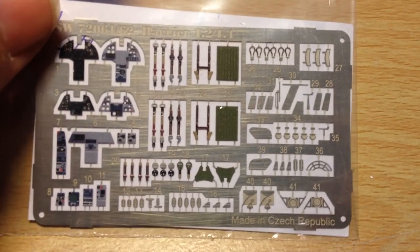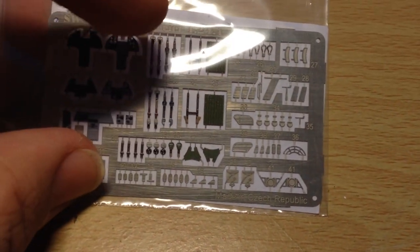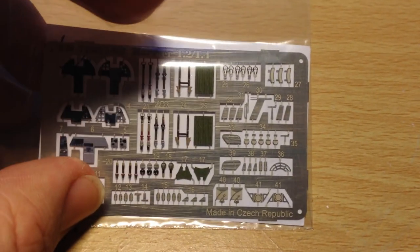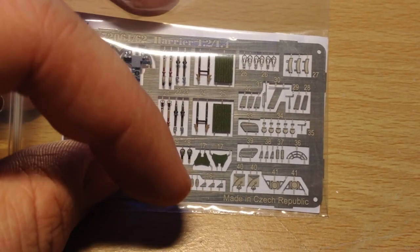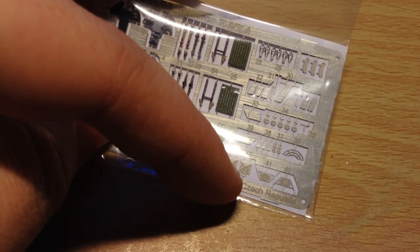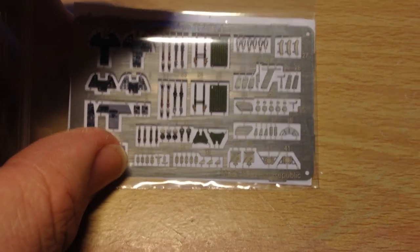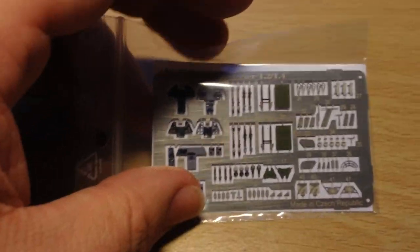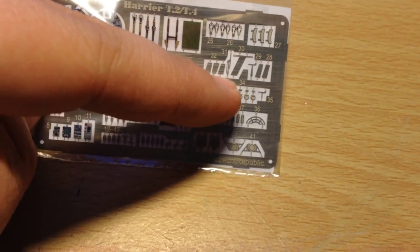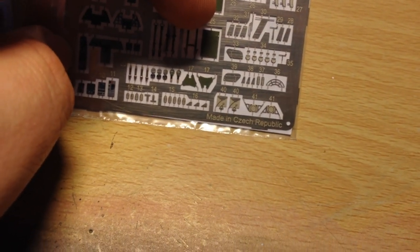So what do we get? We get mainly parts for the cockpit: instrument panels, side panels, and a whole host of little details which enhance the ejection seats — the back cushion, seat belts, lap belt, ejection handles, the canopy breaker, and various other little details. They're coloured, which is really nice, so that'll enhance the cockpit considerably. We also get various external sensors, a windscreen wiper, aerial, the little weather vane for the front, and a couple of blade antennas.